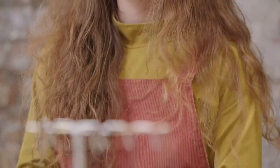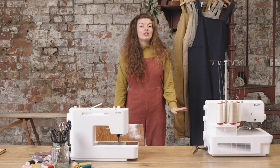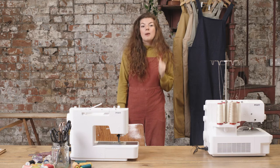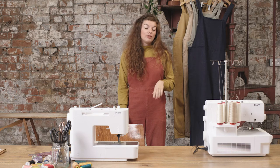Side note: it's always a good idea to toile a pattern in cheap or reclaimed fabric to check you are happy with the fit before you cut into any expensive fabric. I'm not going to do that today because I already know this fit of the pattern works for me, but it's a good idea to bear in mind for future reference.